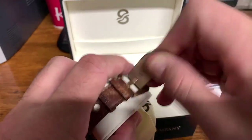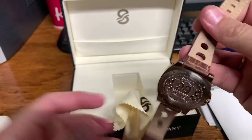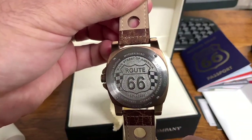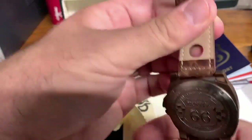I do want to show you one other thing about the watch which is absolutely amazing — the beautiful case back with Route 66 on it. Main Street of America, Route 66. Beautiful, beautiful case back.